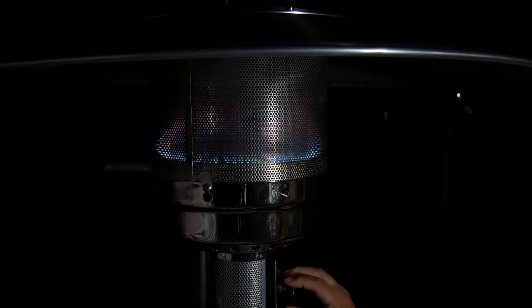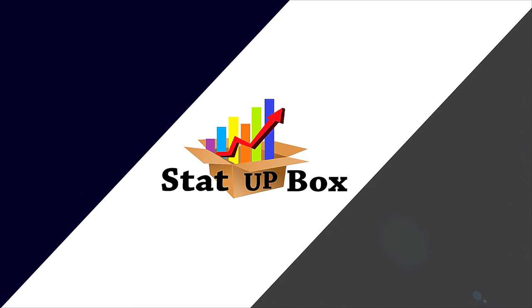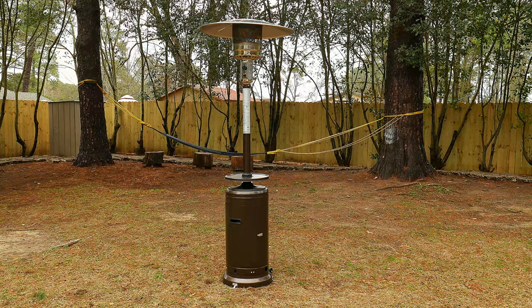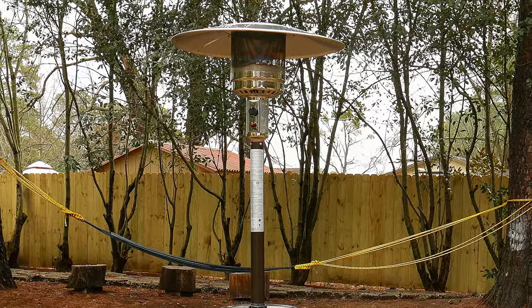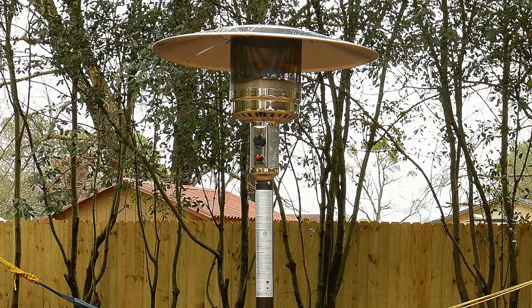In today's video we're taking a look at how to light your patio heater using a lighter. So you've tried to turn on your patio heater the old-fashioned way using the ignition button and it's not working. Don't worry, today we're gonna show you how to light it up without the button.